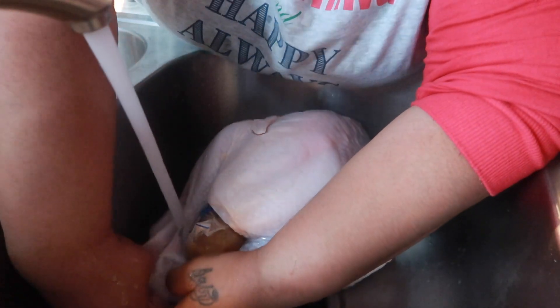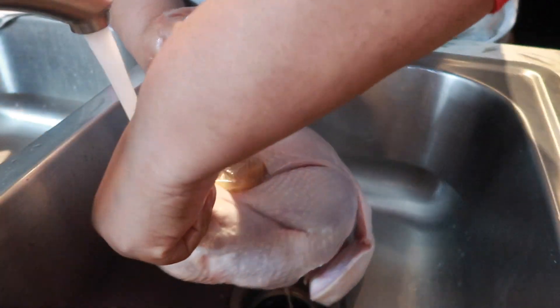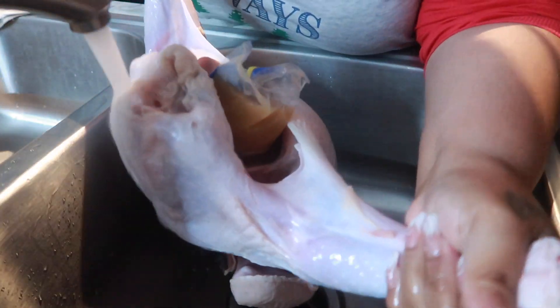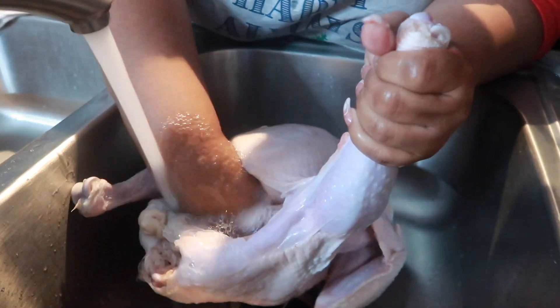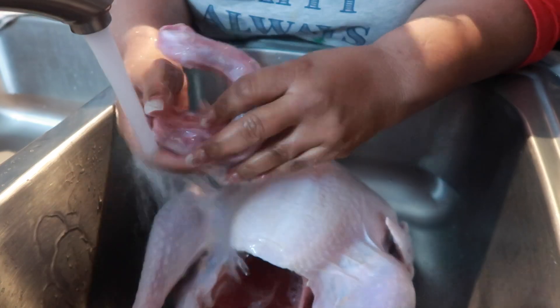Right now what I'm doing is I'm taking out the legs. You want to remove the legs from behind that skin, but do not cut this skin. Do not. Just get those legs out of there. As you see, I struggled just a little bit. And you want to open him up and pull everything out.